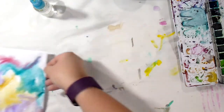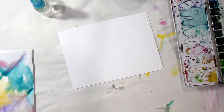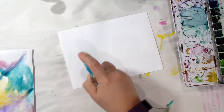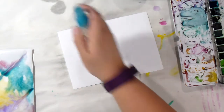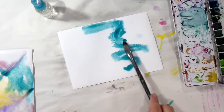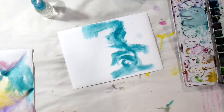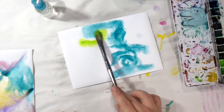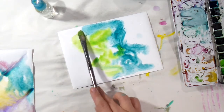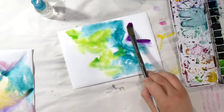I'm not a watercolor artist by any stretch of the imagination, but I do enjoy watercolors. This is just working wet on wet, so I'm not really sure there's much of a technique other than the fact that it turns out pretty — and we like pretty, right? Let's go with a little of this green right here. I like that!